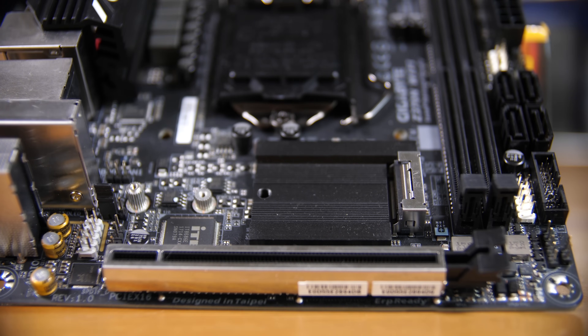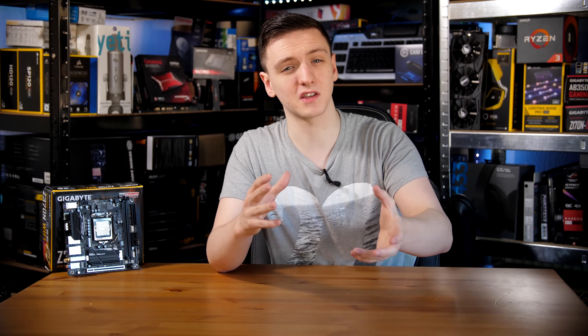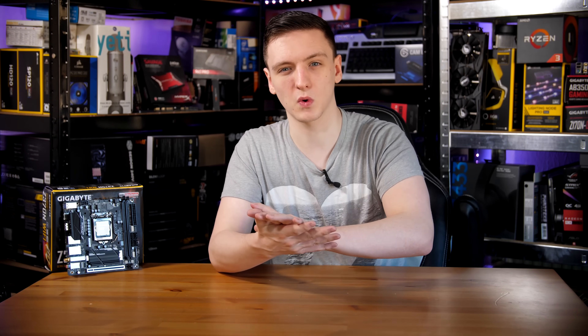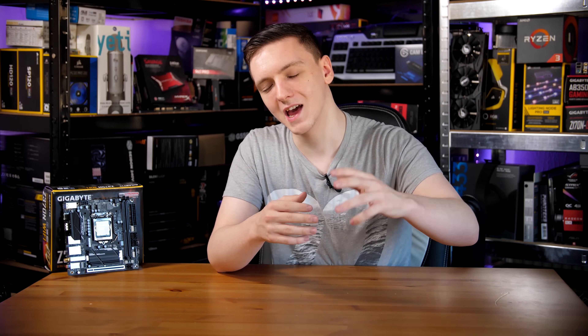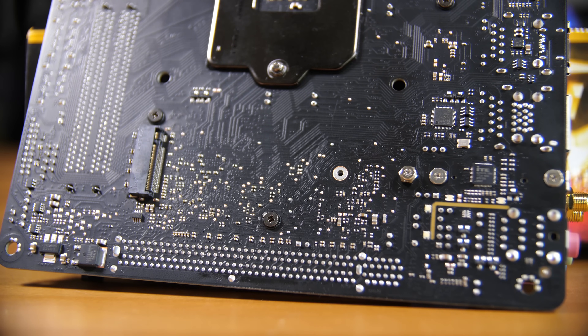The front-side M.2 slot has a rather large heatsink with a thermal pad on the bottom, and it actually doubles as the chipset heatsink as well, so bear that in mind as it will somewhat share heat. You also have a rear-mounted M.2 slot, and these can actually be run in RAID 0 to 10 if you fancy.